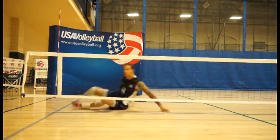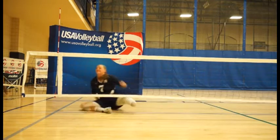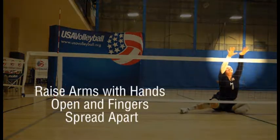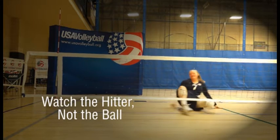Blocking is the first line of defense against the opposing spiker. Start with your hands down, ready to move side to side. Raise arms with hands open and fingers spread apart. Watch the hitter, not the ball.